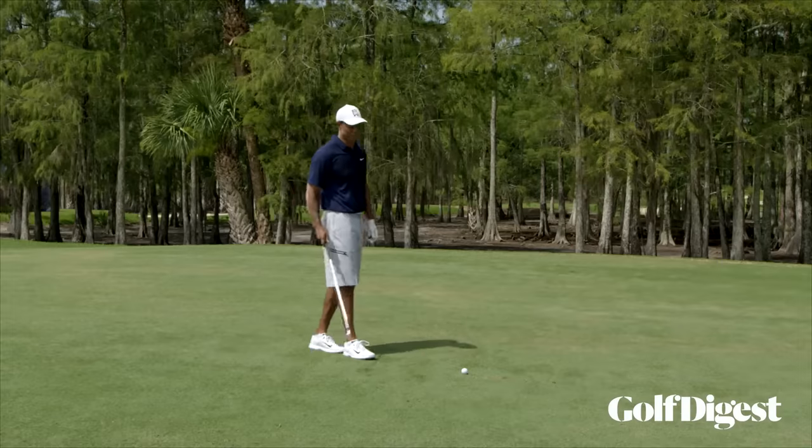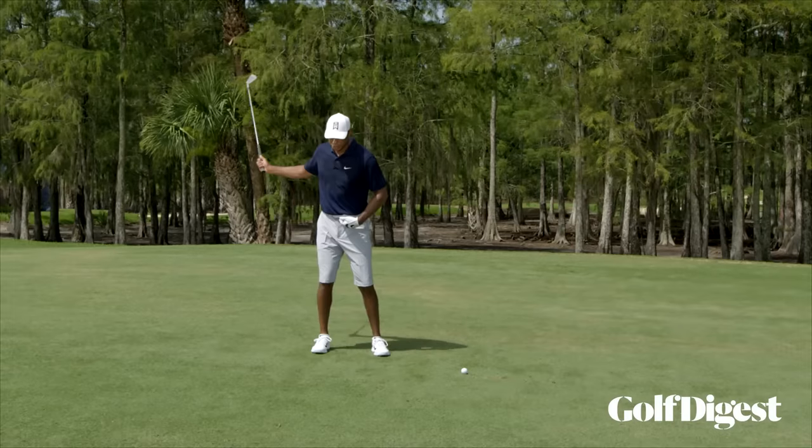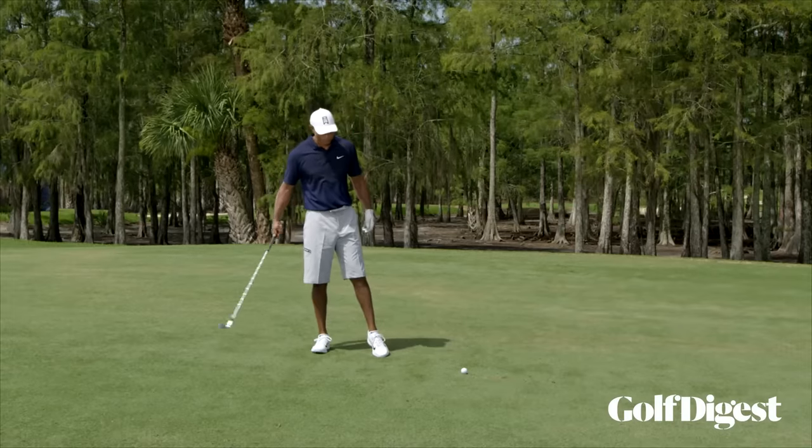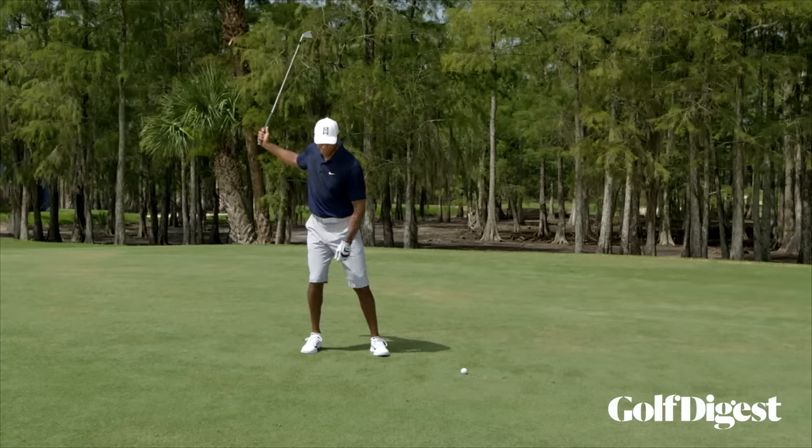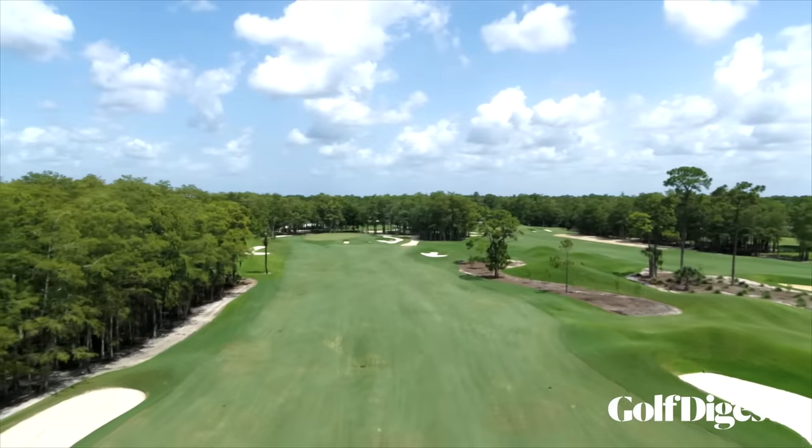I think the immediate pitfall is that a lot of people reverse on it to try and get the ball up. I have to basically stay back on my right leg and really feel that my arms and my hands increase speed to get the ball up.